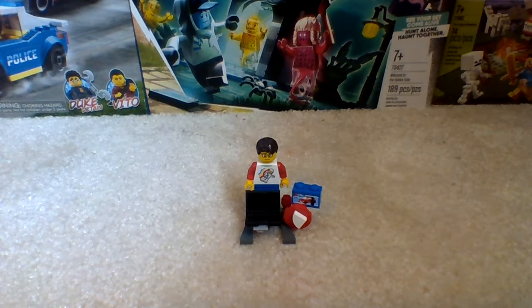Hello everybody, welcome back to the channel. In today's video we're going to be taking a look at my LEGO City, and I've changed it a lot from the past few days. We're mainly focusing on my LEGO City Police Station, and I combined it with another one.